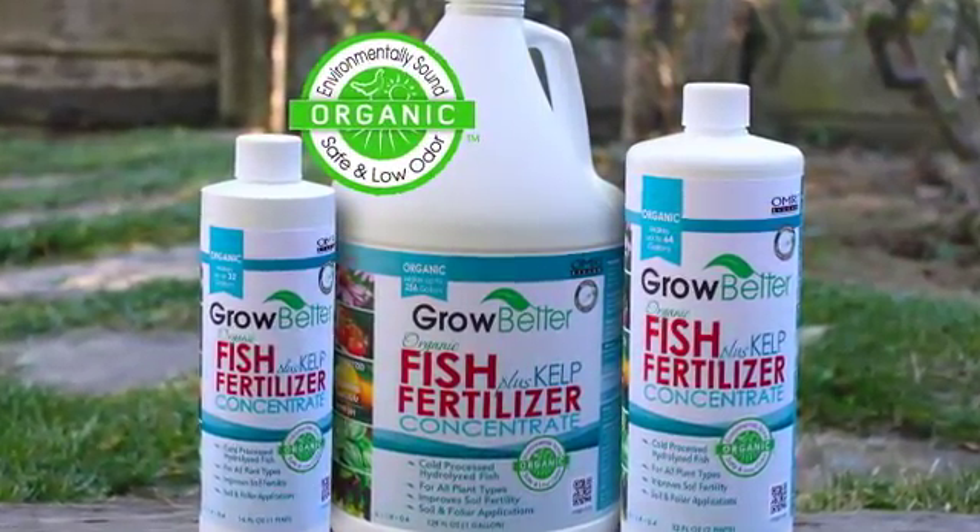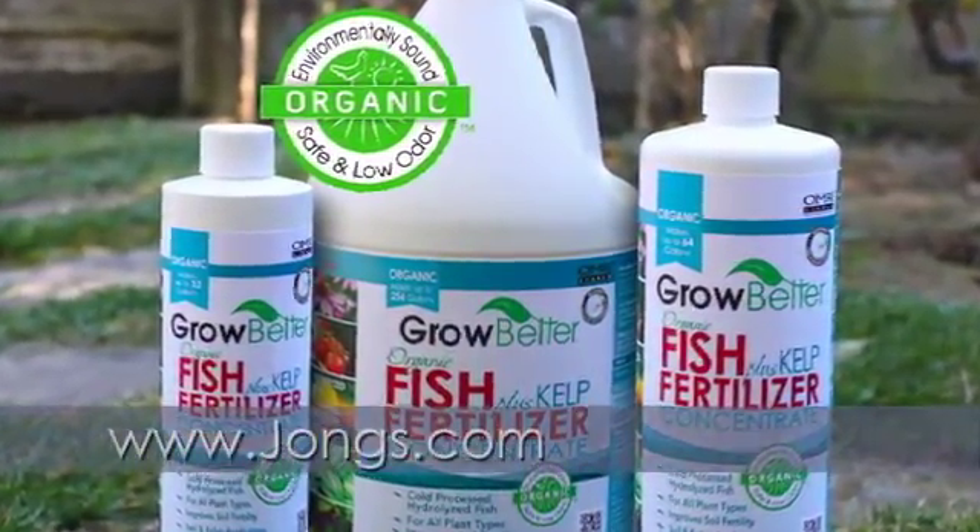For results you can see and taste, grow better, naturally, organically.